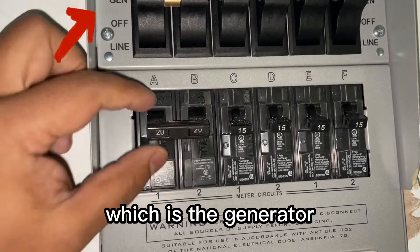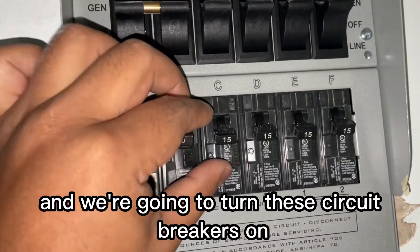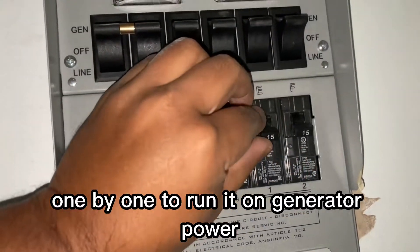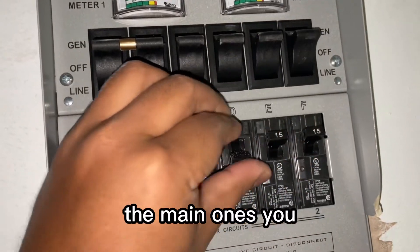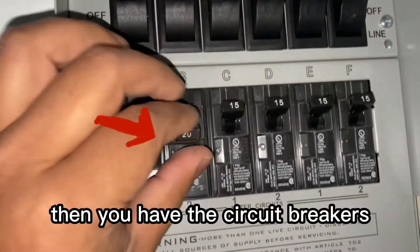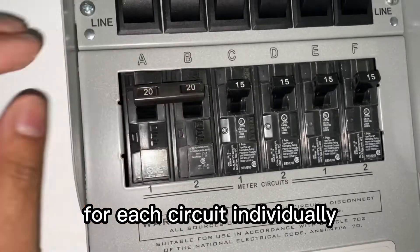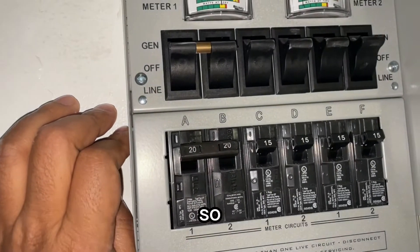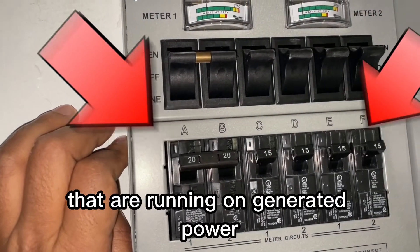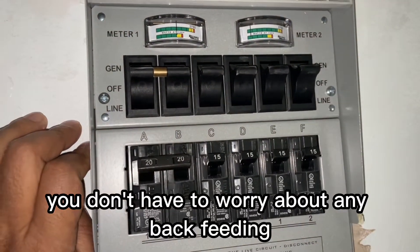Right now we have it set to 'gen set,' which is the generator, and we're going to turn the circuit breakers on one by one to run on generator power. You have two sets of breakers here: the main one you switch from line to gen, and then the individual circuit breakers for each circuit. Right now all six circuits are running on generator power.